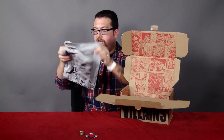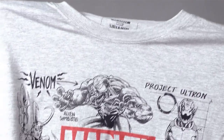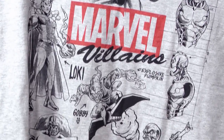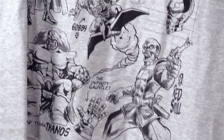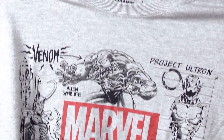Get that out of there. And then here we go — there are villains on there. We've got Venom, Ultron, Green Goblin, Loki, Thanos — who's my favorite — and Red Skull. That's a pretty good assortment of terrible things. I love this design. All the Collector Core shirts are different, which I think is pretty cool.